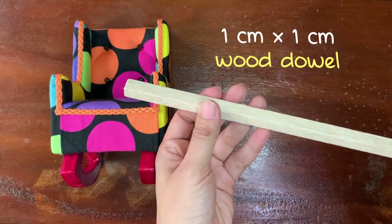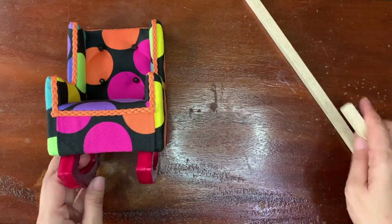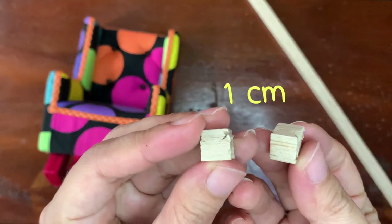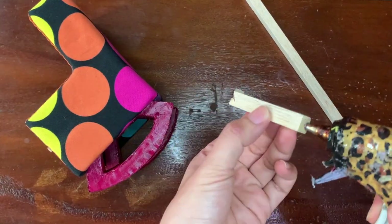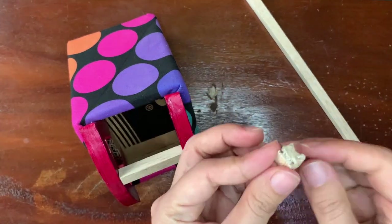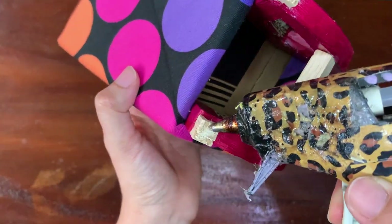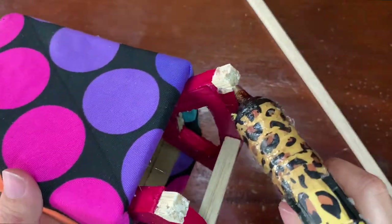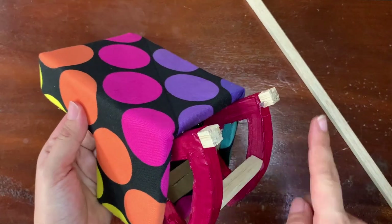Relax, we're not done yet. This is the last thing you have to do using a wood dowel. So this is the stopper — I'll explain it later why we have to do it. Now you can reshape the dowel using hot glue, because it's kinda hard to cut the dowel into a perfect shape. So let's just fix it. After you're happy with it, let's paint it into the same color. And voila, we're done!